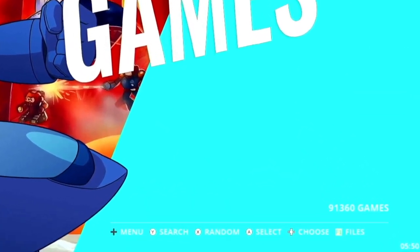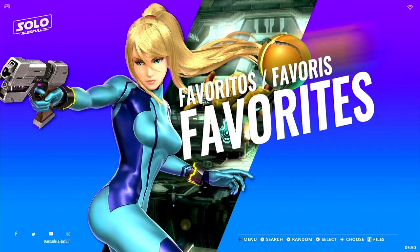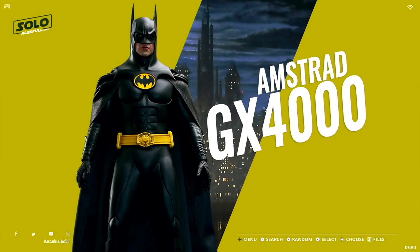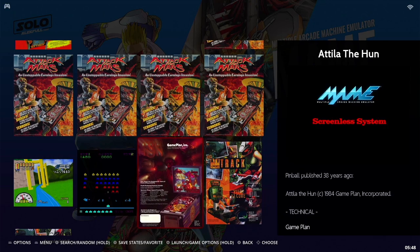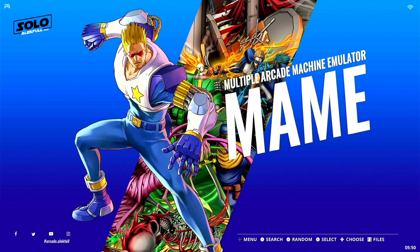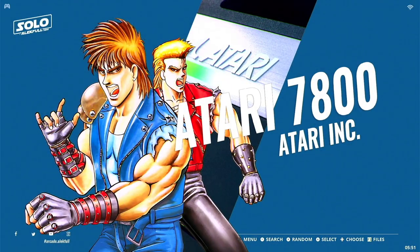In the bottom right-hand corner it says we have 91,360 games preloaded on this SD card. That is slightly misleading because a lot of files register as games that are actually just ROM support files. There are a lot of files on here that don't belong — I found a lot of pinball ROMs that are actually just the ROM files necessary to perform computer animations for pinball games. For whatever reason they got lumped in here, which inflated those numbers.